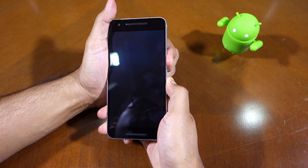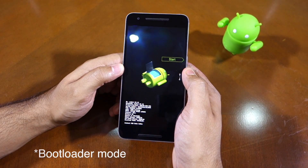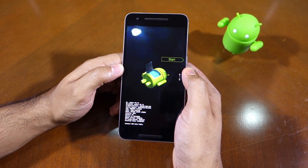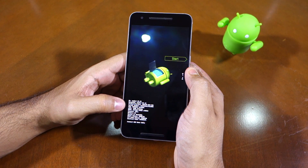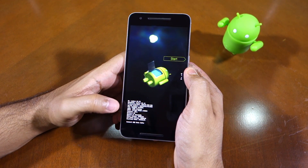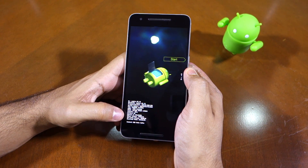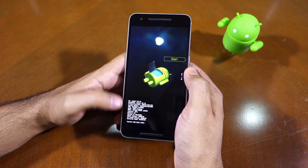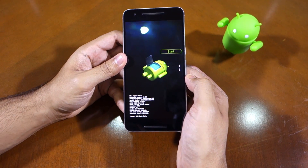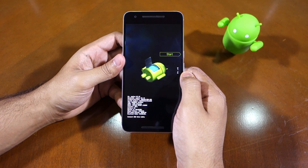The bootloader mode will provide you with all important information about your device, like the baseband, the product variant, the serial number, the amount of storage it has, the DRAM chip being used and from which company it is, and the status about the bootloader of your device, etc. Now if you need to run any fast boot command, simply plug your device into your PC and execute the command.